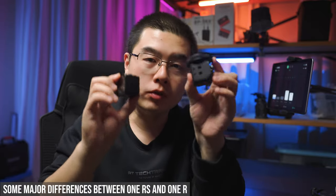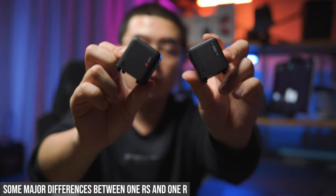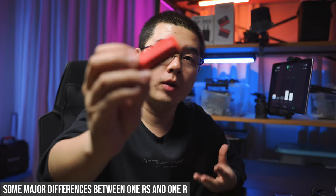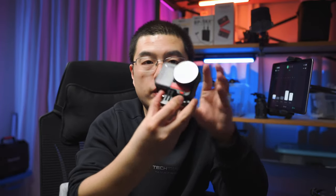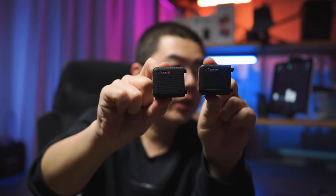You should notice that there are some major differences in details that will make your existing One R module system not compatible with the One RS anymore. The One RS core module and One R core module have pretty identical size and weight, but the brand new battery has 21% more capacity compared to its predecessor and is a little bit thicker. You now have to use the new battery base to be compatible with the new plastic protection frame of the One RS module system. Let's take a look at these tiny differences.